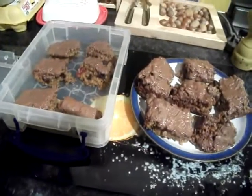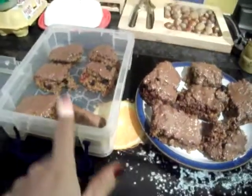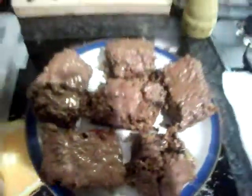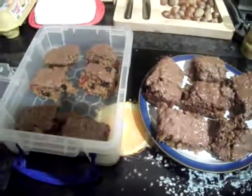Well guys, here they are. They're a bit broken up — I've got some for my husband for work tomorrow, and they've got the little broken bits where I cut them up a bit wrongly. But there you go, they all go down the same way. I hope you like the first one of my cook-off because I'm going to be doing it all week. Bye guys.